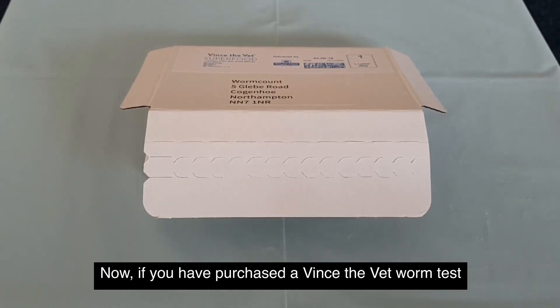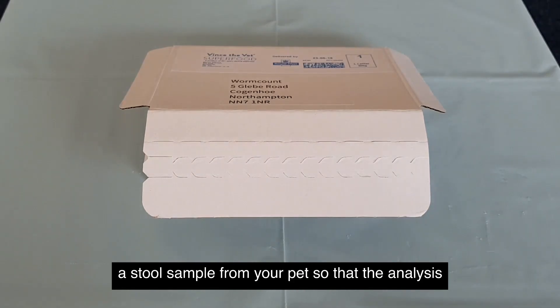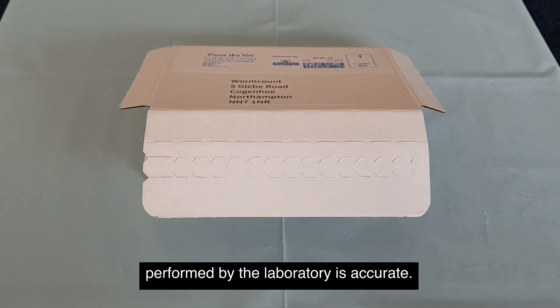Hi, welcome to Vinstavet. If you have purchased a Vinstavet worm test kit, this short video will show you how to correctly submit a stool sample from your pet so that the analysis performed by the laboratory is accurate.